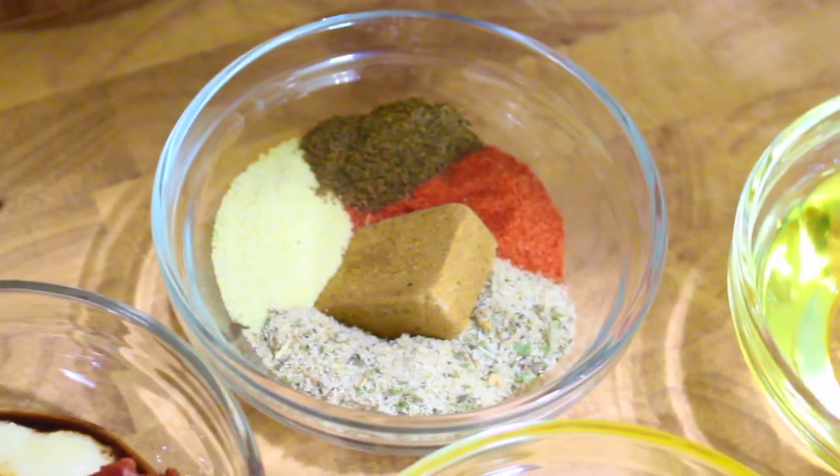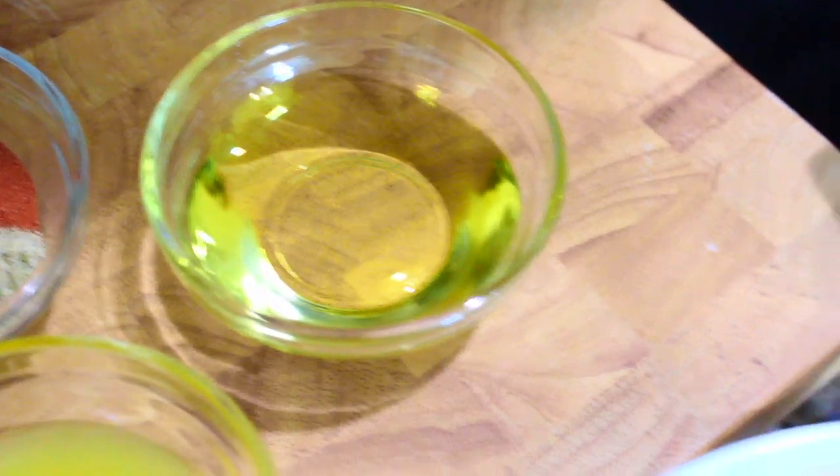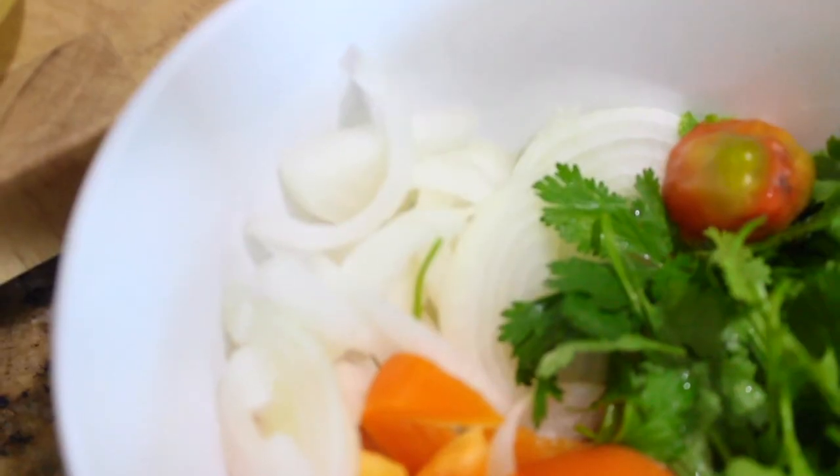garlic, a bouillon, oregano, sazon, adobo, and complete seasoning. Sour orange and you'll need about a cup of cooking wine and olive oil, cilantro, bell peppers, and onions.